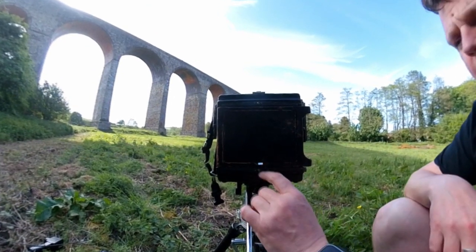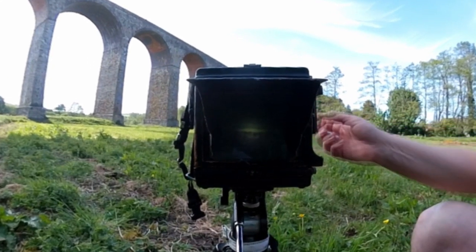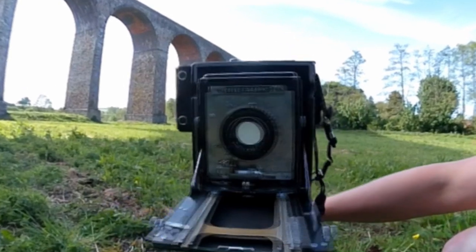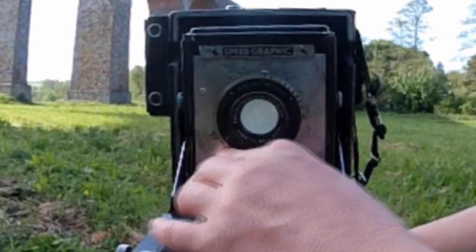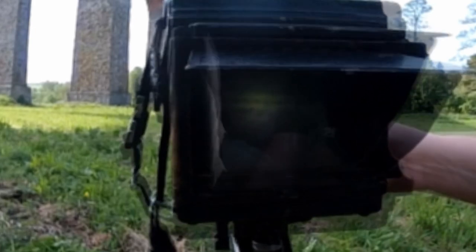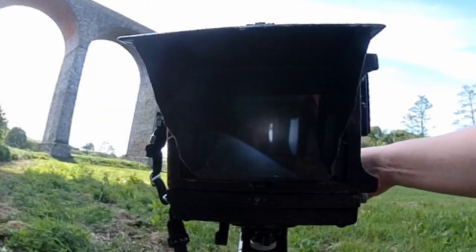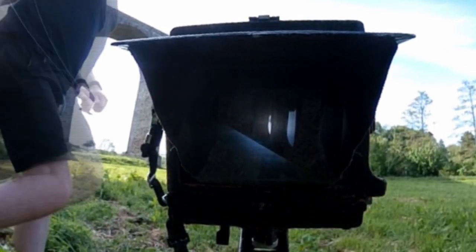First things first, I'm going to see if I can get the image in focus. Looking at the front of the camera, I need to open the aperture as much as possible so I can see what I'm looking at. I've made it a little bit lower so you can see — it's got a pretty good focus now.